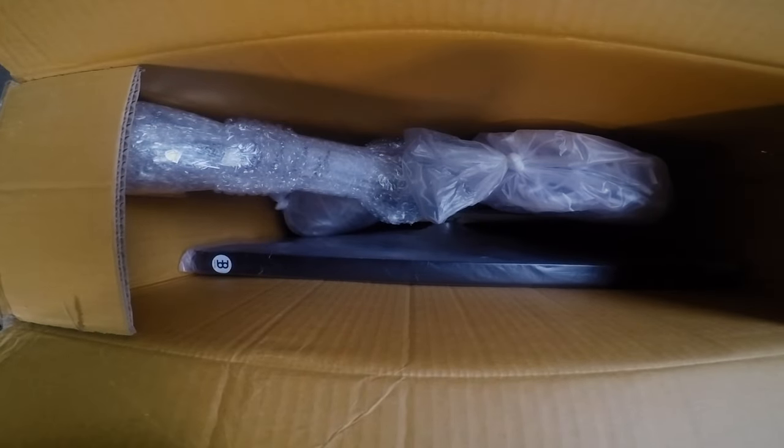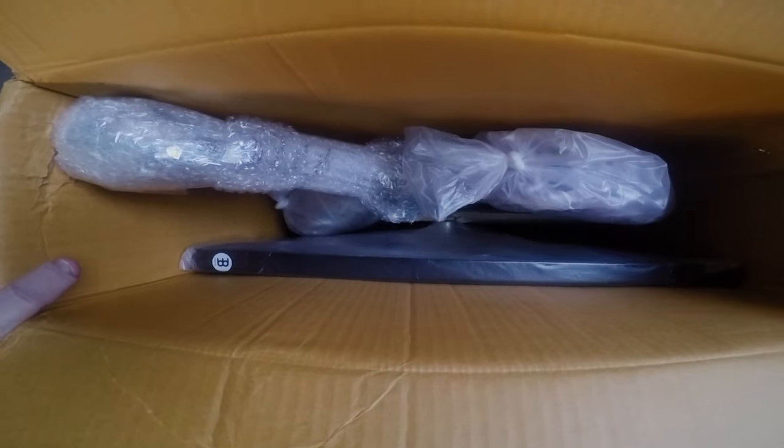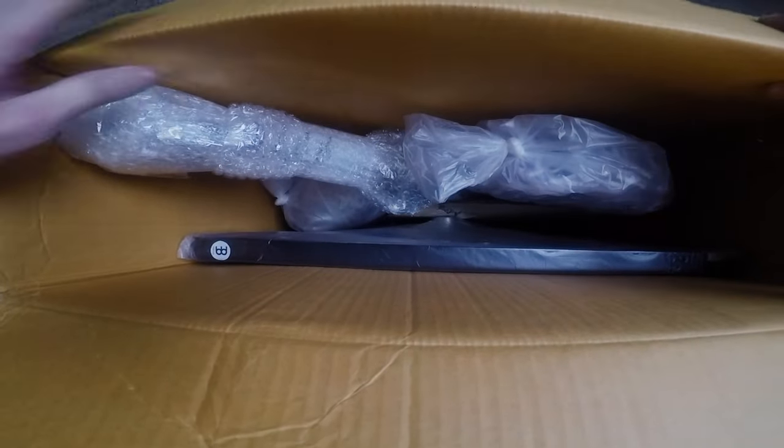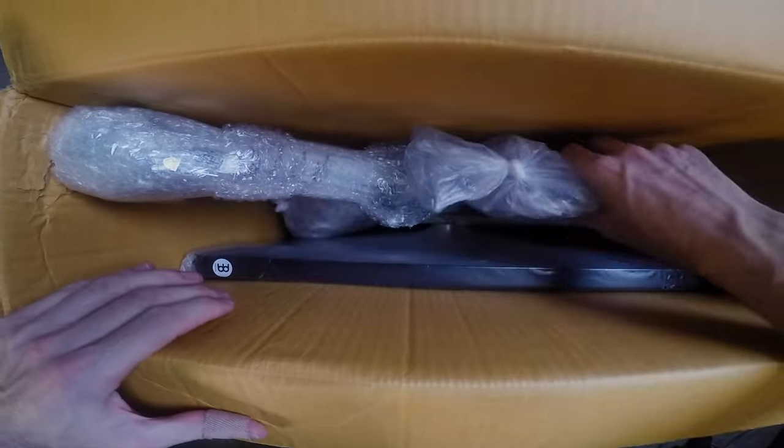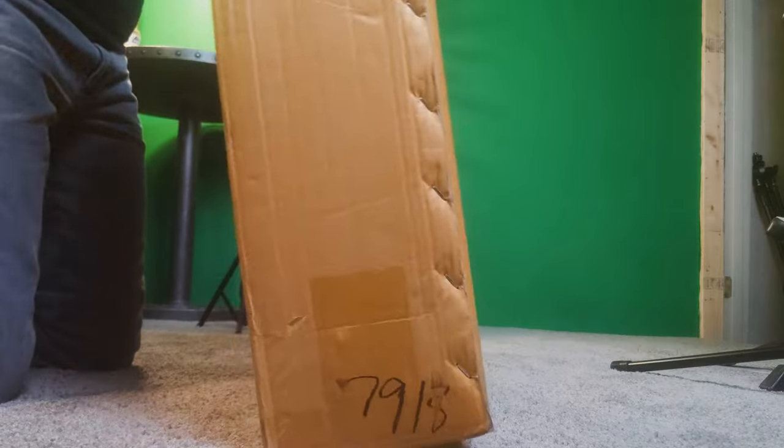It comes very nicely packed with good thick cardboard. Everything in here was in great shape. There are a couple funny little bags of shredded newspaper — I'm not really sure what good those were doing, kind of funny looking. But the hardware is really heavy duty and nice, and the table is well made and pretty big.